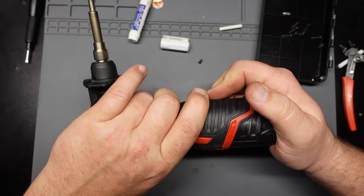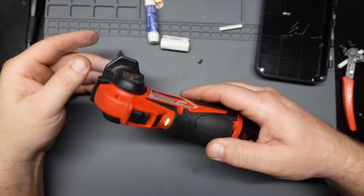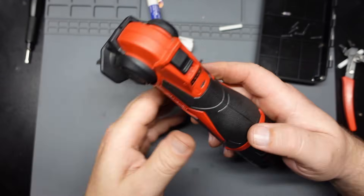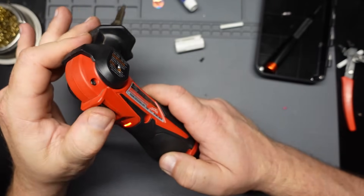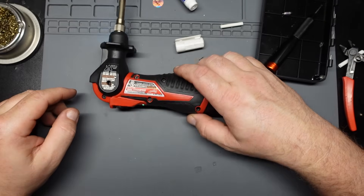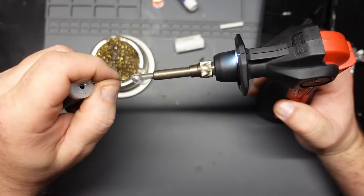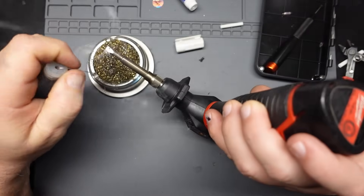We got it halfway together — let's see if it'll fire up. Lights blinking, we were doing that before. It's getting warm. Let's see if it'll still melt solder. See, it's flashing. I'll give it a minute to warm up. Alright, it's up to full temperature. Will it melt solder? Yes, it will.